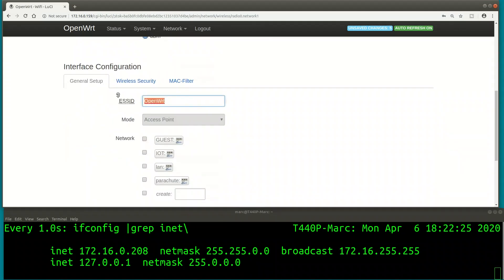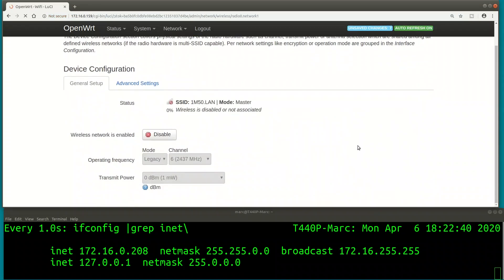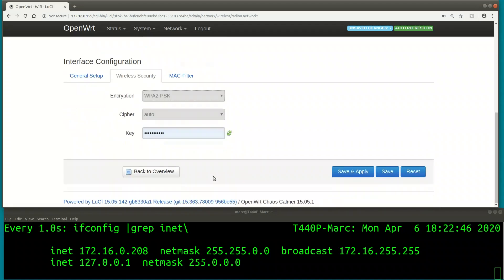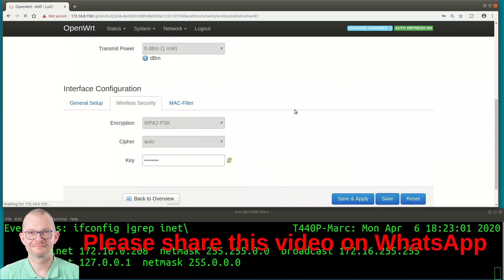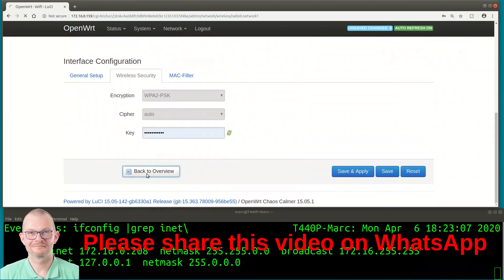I want to be nice to the neighbors, so I'm setting this to the smallest bandwidth and 1 milliwatt power, which is the lowest I can select - fine since the router is right next to my PC. I'm creating a Wi-Fi SSID called '1m50.lan' and bridging it into the LAN network, then setting a password.